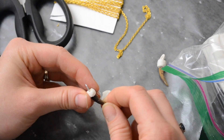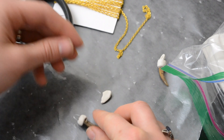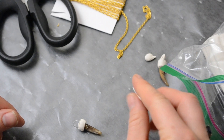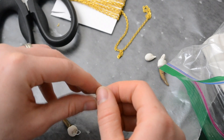Then I took a second tiny little piece of clay, rolled it out the same way, and then used it to cover that little piece of metal. This is kind of unnecessary — I just wanted it to contain as much gold color as possible, and since I was going to be painting the clay, I thought this was a nice way to make that wire section gold instead of just a thin piece of silver.